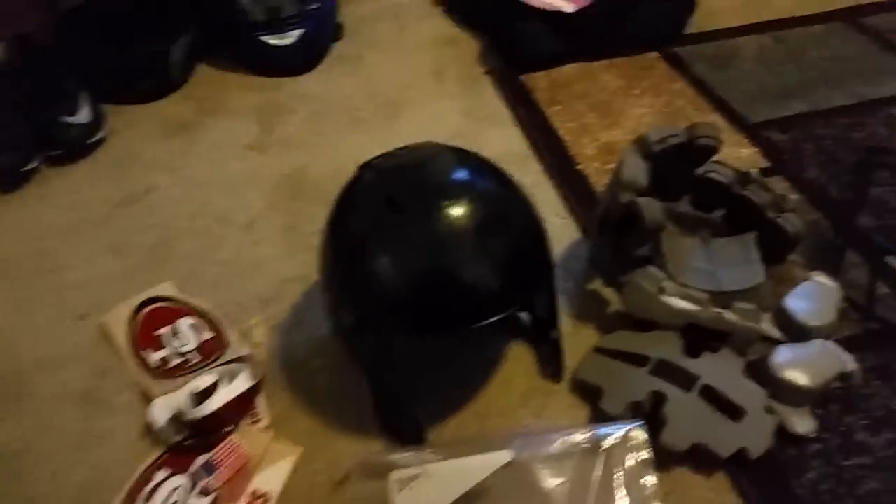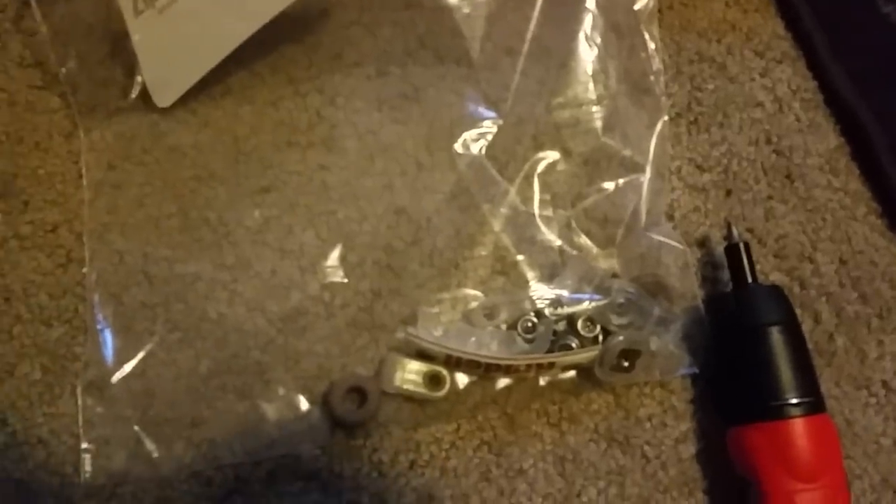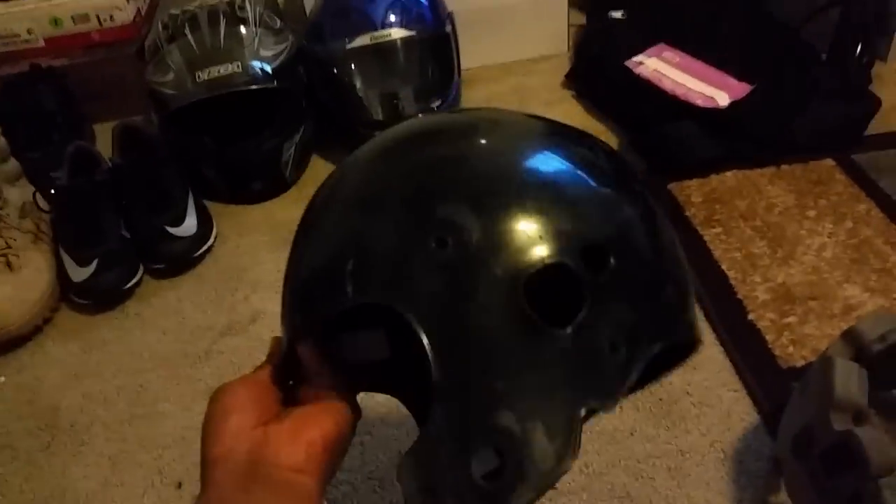Alright, now I've got it all apart. You got the guts there, the hardware in the bag, all your button fasteners and the brackets for the face mask. The helmet should be just the shell itself — it doesn't matter that the velcro and all that stuff is in there, because you're not going to see it once you put the guts back in. So it doesn't matter if the paint sprays it a little bit. You also got your face mask here — we're going to paint that too. Let's take it out to the garage and get this stuff painted.